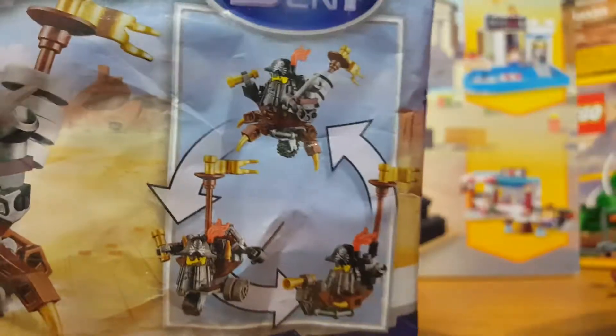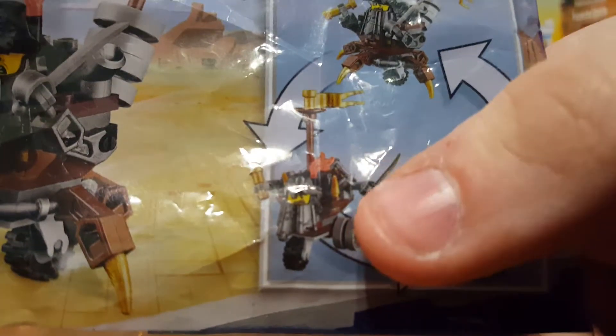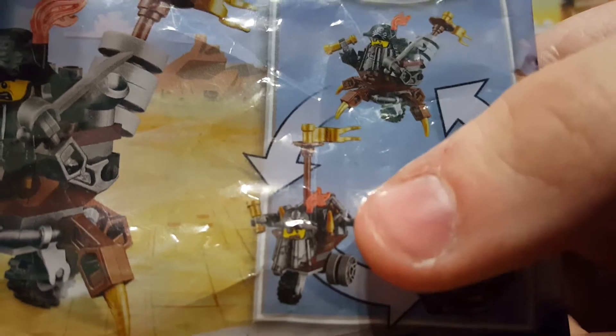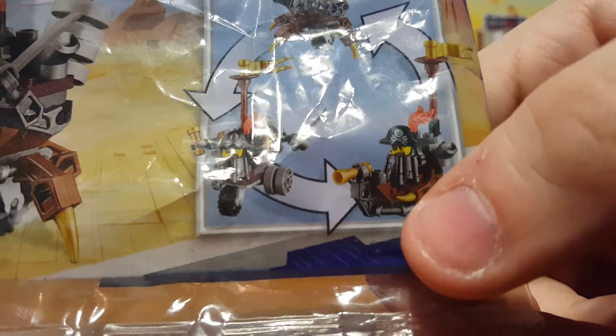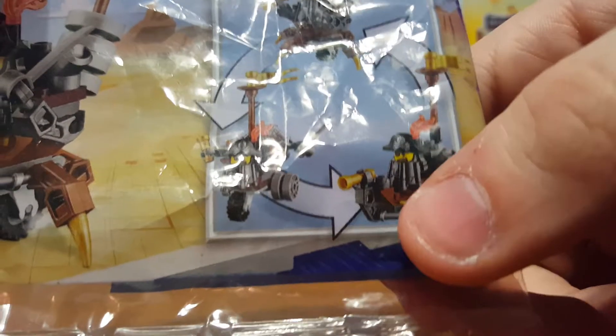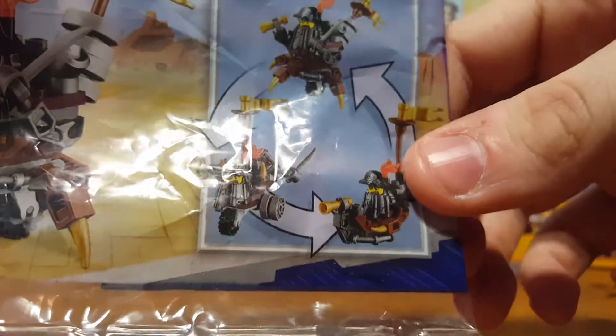You can actually see the alternate builds on the packaging. There's the main build which the instructions are for, plus you do get this little mini build — I guess it's like a bike pirate or something, it looks pretty interesting — and you do get this little boat build as well.